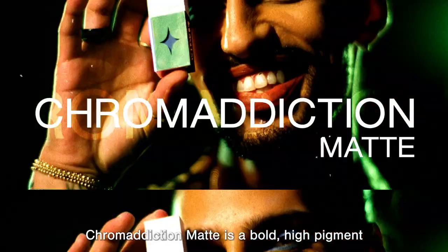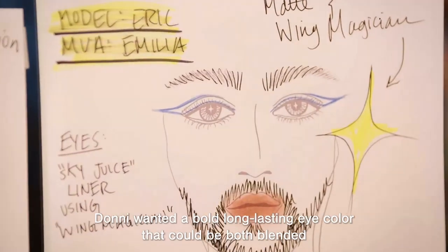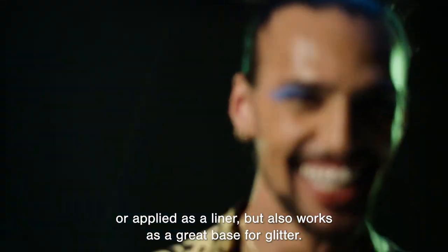Chrome Addiction Matte is a bold, high-pigment eye paint and liner in one swipe. Donnie wanted a bold, long-lasting eye color that could be both blended or applied as a liner, but also works as a great base for glitter.